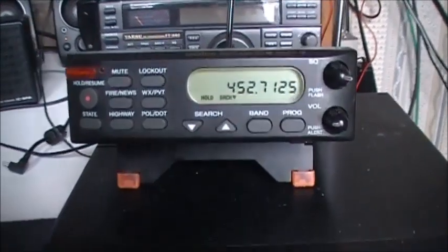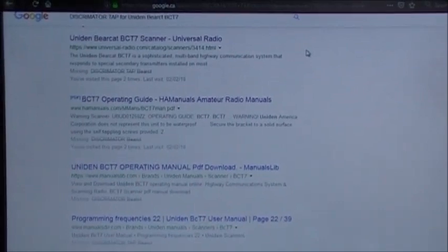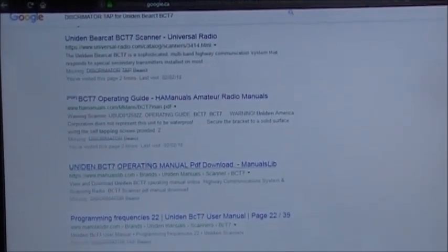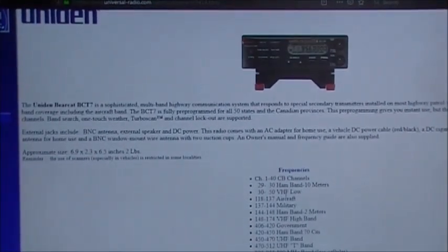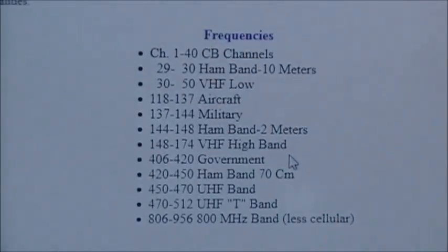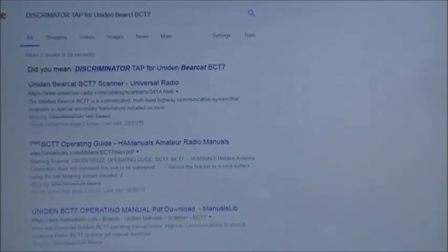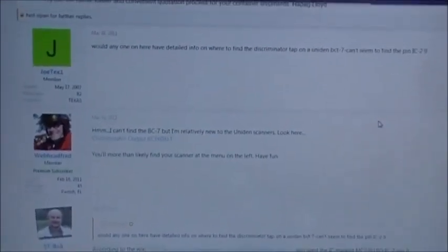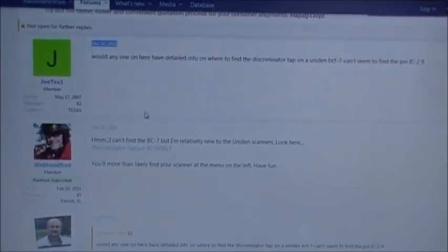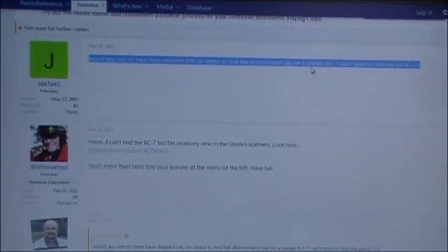Let's put it on the bench here, take our covers off and show you what I did. A quick Google search shows very little about the BCT7 itself other than operating manuals. There's one little website, Universal Radio, that tells you a little bit about the radio and what bands it covers. Searching 'discriminator tap' on Radio Reference brings up a post from March 30th, 2011 asking: 'Does anyone have detailed info on where to find a discriminator tap for the Uniden BCT7? Can't seem to find one.'